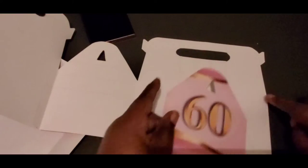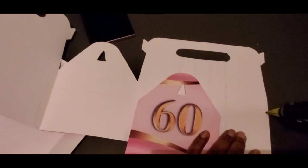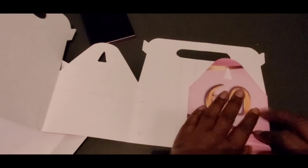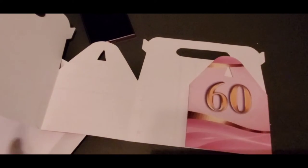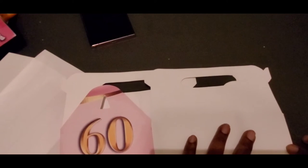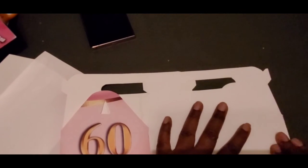Last, I'm going to take this side and glue it along here, so I'll just put a line of glue there. I'm going to line this up with the corner and the bottom and just press it into place. So I'll do it this way so that I can easily line it up and see where the edge is. I'll just put some glue down there, bring this side over and line it up with the bottom and the side again and press it into place.